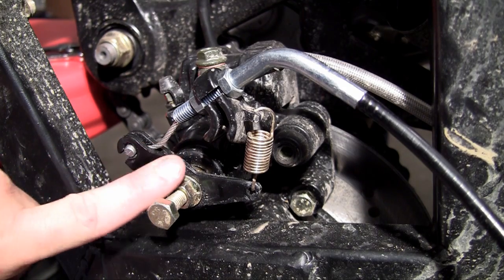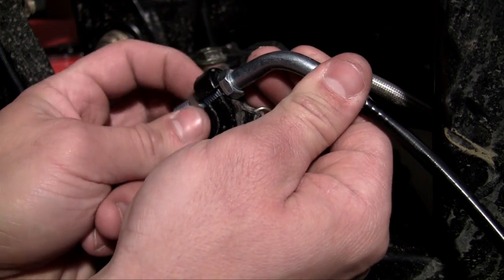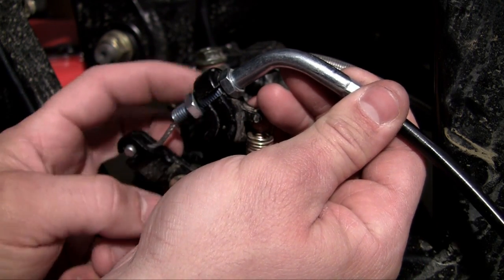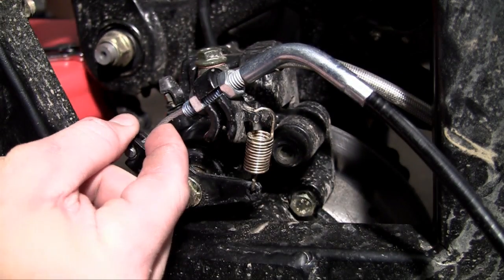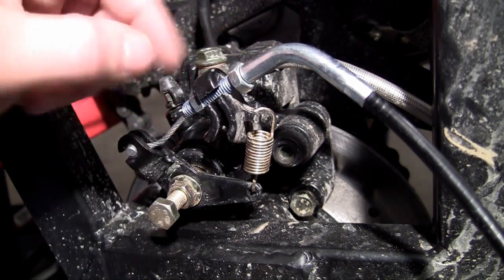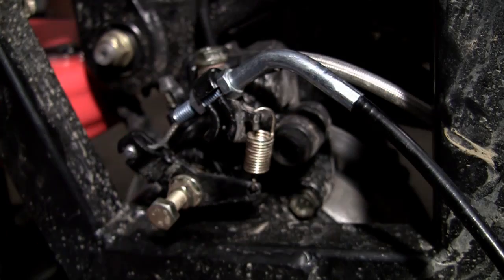Let me show you how to adjust this while I'm here. If this is loose and the handle was already installed, what you would do is unscrew this a little bit and tighten this one up a little bit until it gets tighter. That's how you adjust it — but for now I'm going to loosen it back up and not worry about it, because we've got the handle side of the parking brake to take care of.